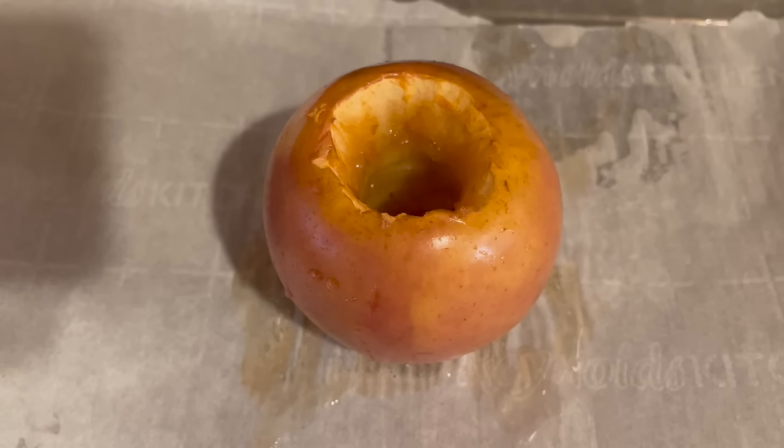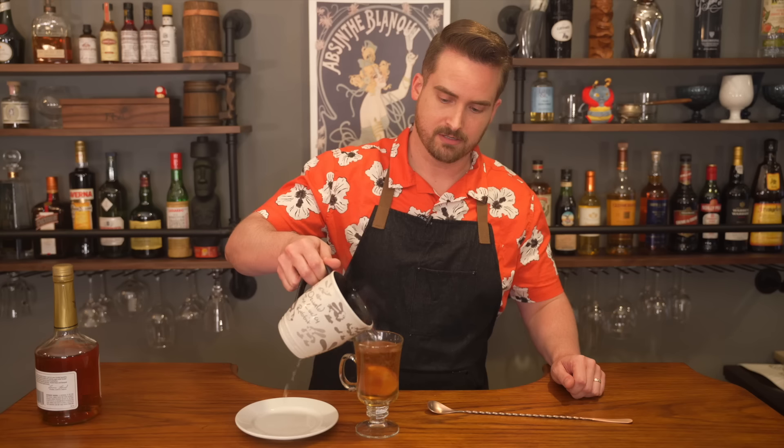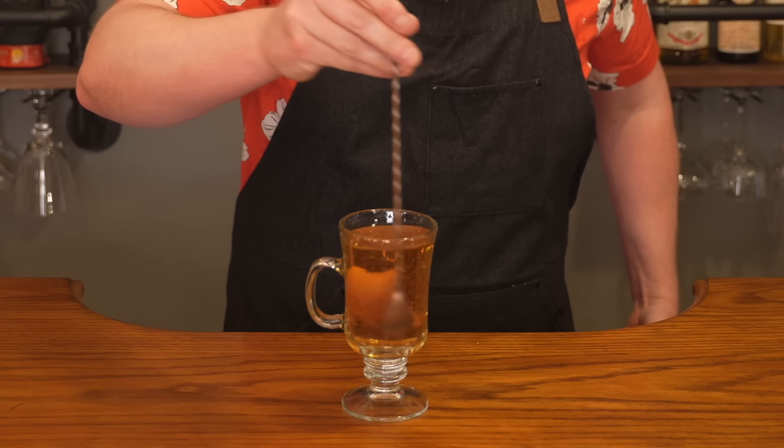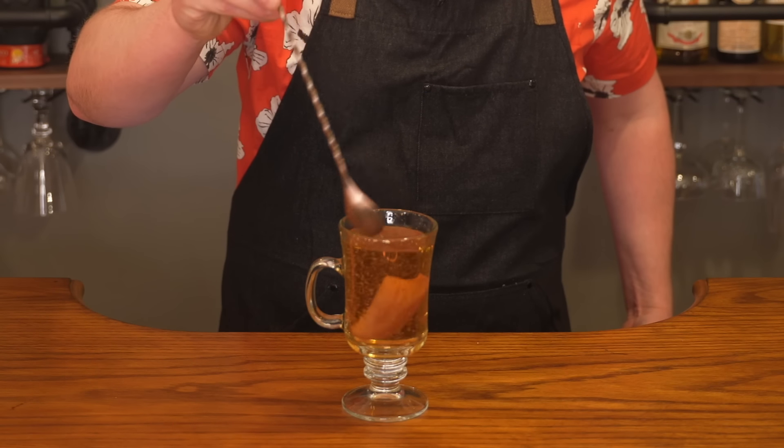Take the apple out of the oven, let it cool for a couple of minutes, then cut it up. Add the apple and then pour in some boiling water — making a mess all over the place. Give it another little stir to get some of that dissolved, but no worries if not. And here's our apple toddy, perfect for autumn. Let's give it a taste. That's good. Oh, that is so good.